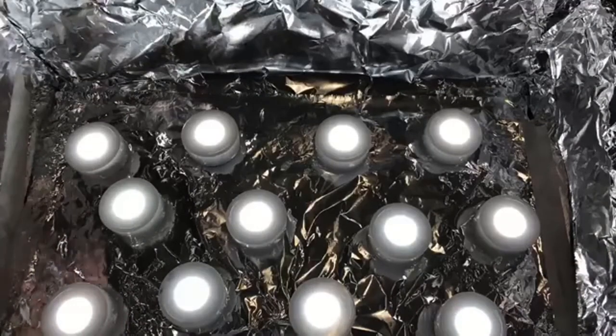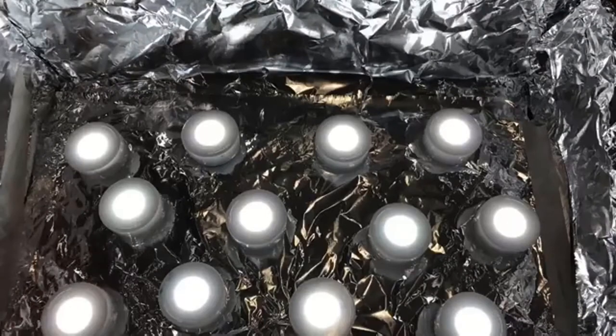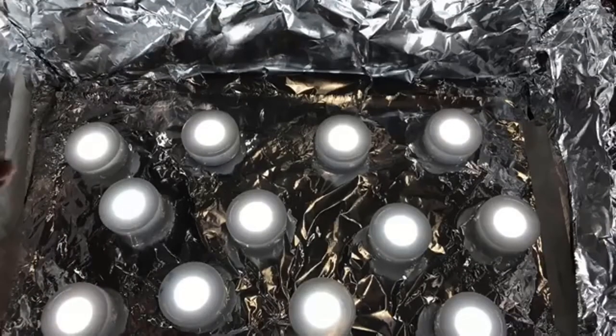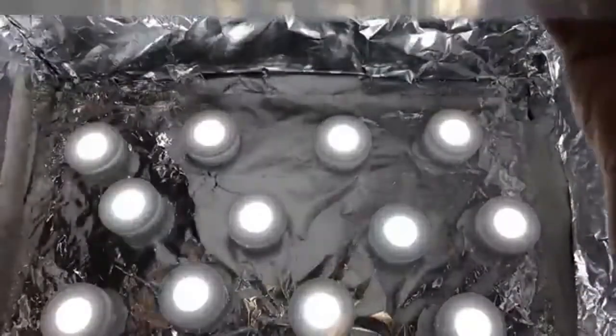I used masking tape and scotch tape to attach the foil — whatever you have on hand. Then I took the lid and simply used scotch tape to tape one or two pieces of tissue paper to the inside of it. They were stuck together so it ended up being two layers, which is fine. The tub has latches which I'll latch now.